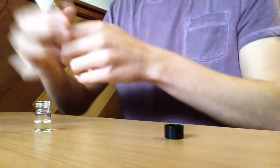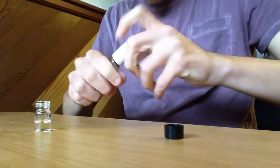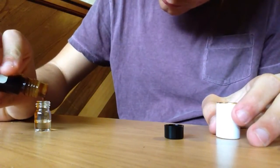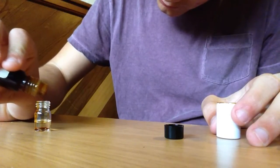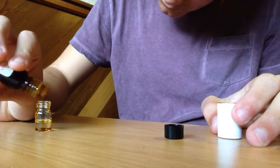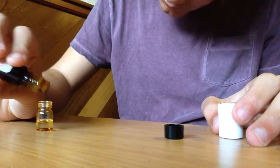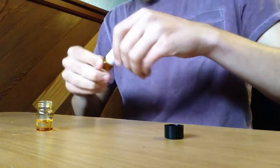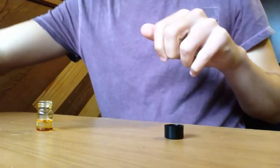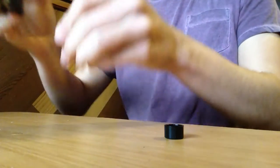And then the patchouli — if I can get the top off and get it to pour out. This one's harder to measure. I think that was about six, but I said five because it only came out five times, but it was a lot. And then put in our olive oil, and this is a special olive oil that I made.